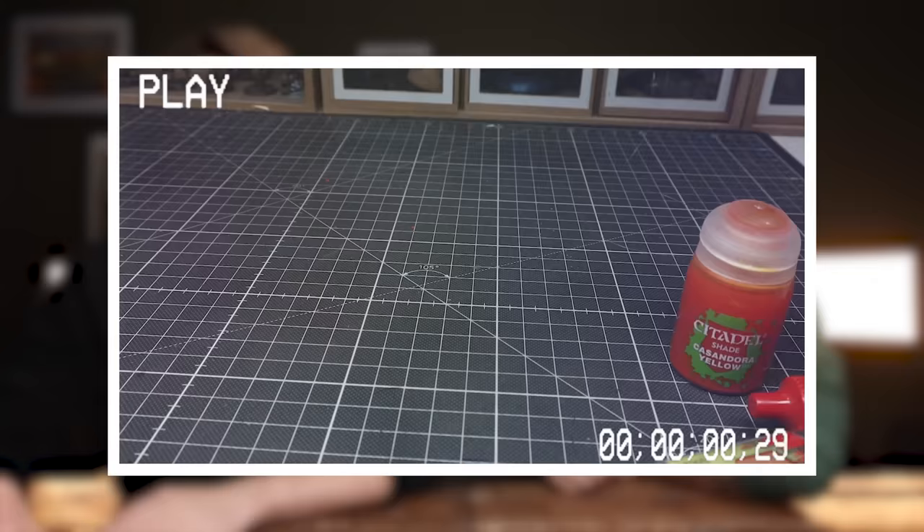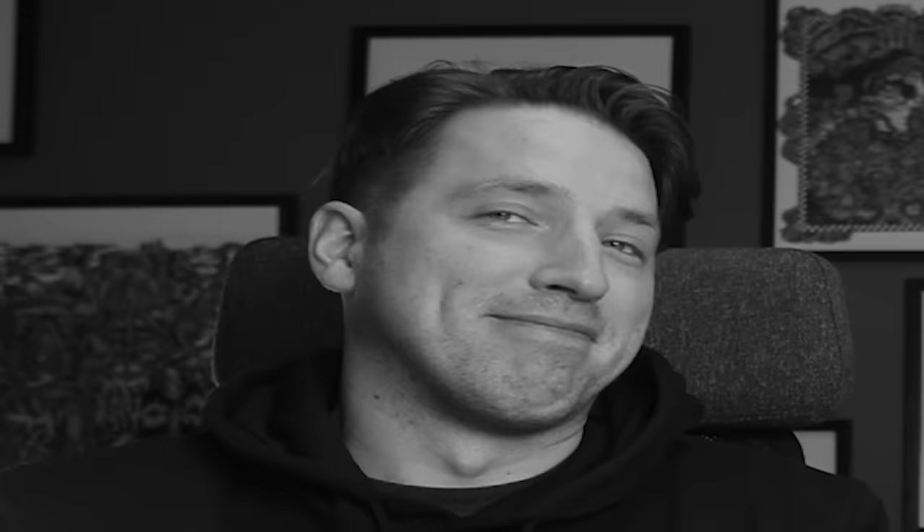Don't use washes or contrast paints with your expensive brushes, because all of these products have chemistry that breaks the surface tension, which means the paint will travel from the belly and seep up into the ferrule. But honestly, do as we say, not as we do — we use contrast paints with our good brushes too.